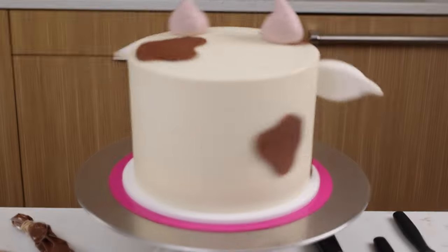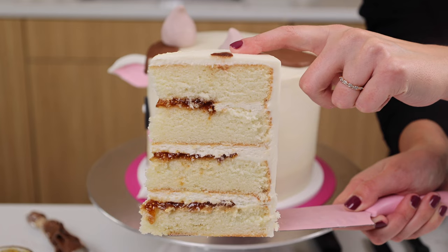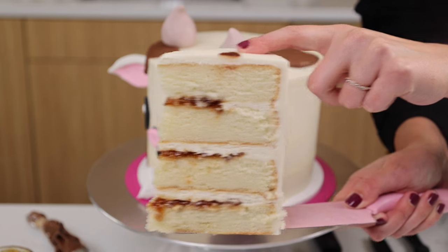I am so excited because today I'm continuing my animal cake series with this adorable goat cake. Not only is it super cute, the inside of the cake actually matches the outside. It has a goat cheese frosting and a fig jam filling. I know this sounds a little crazy, so you can definitely use cream cheese frosting if that seems a little bit too out there for you.